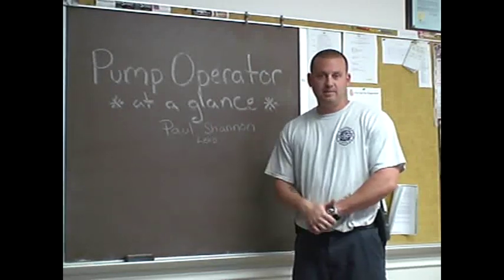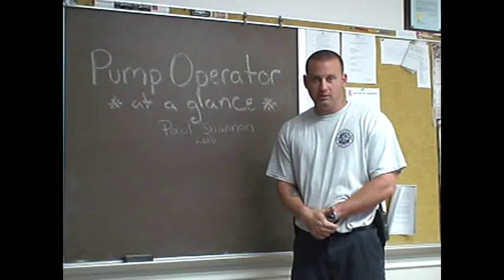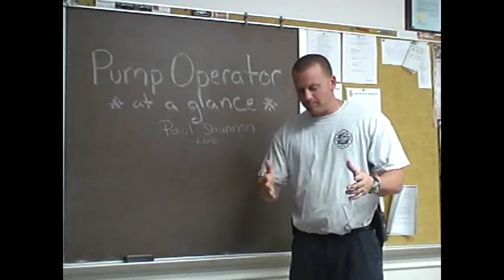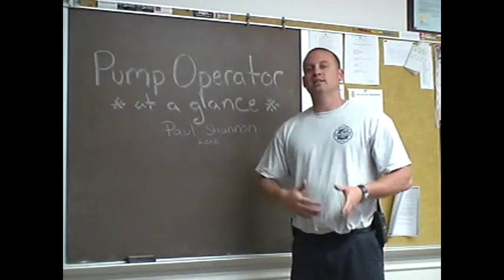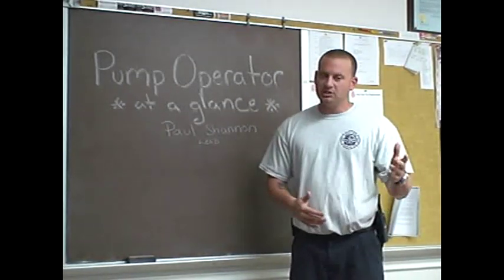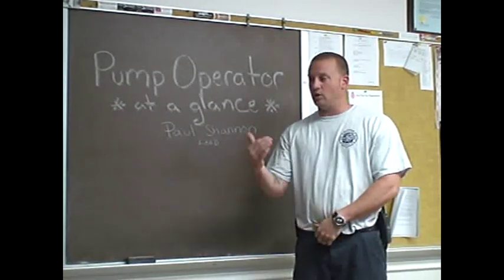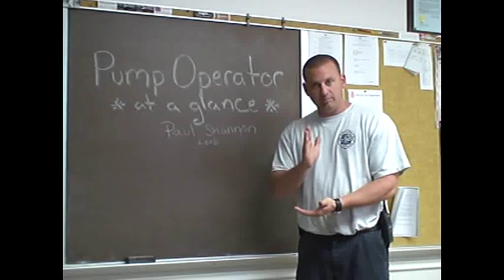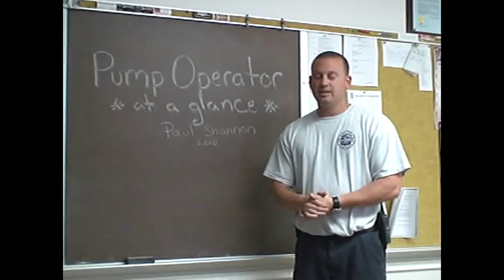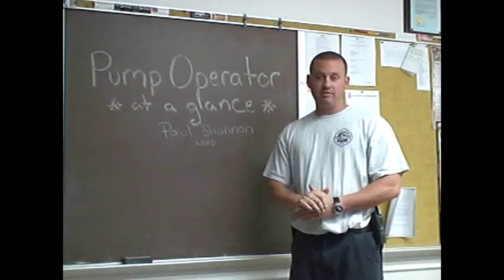In a few moments, we're going to be walking out to the back and I'm going to go over step by step what we're going to be doing — what to expect, what we use, etc. Then towards the end of the class, we're going to be doing a full real-time evolution. You're going to watch what it takes from fire station to putting out the fire. At the very end of the class, we're going to recap and go over everything we just learned.